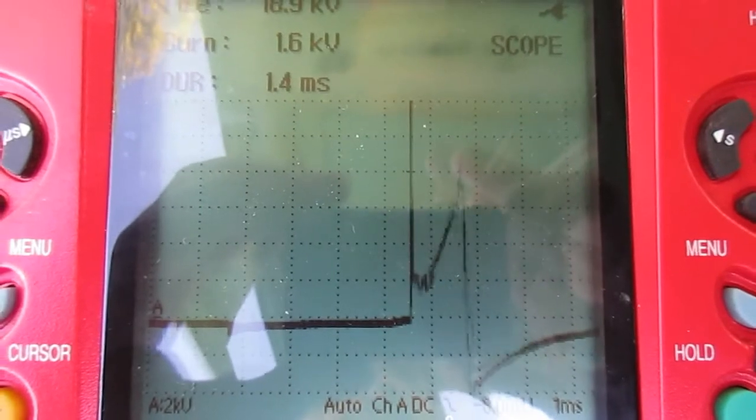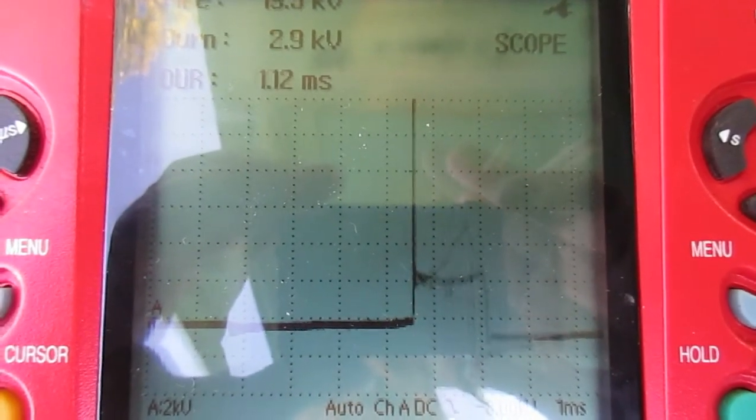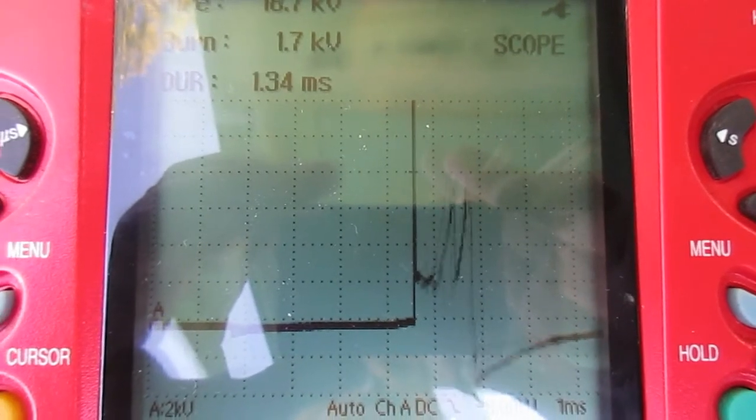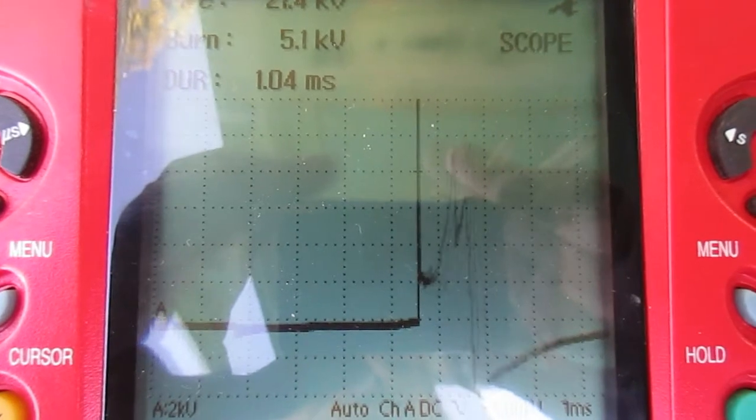Okay, what I'm after this time around — we've got the ignition squared away on this. Now what I'm looking at is fuel mixture. I've got a loping idle that's hunting for idle.